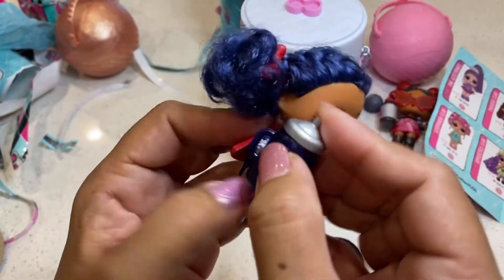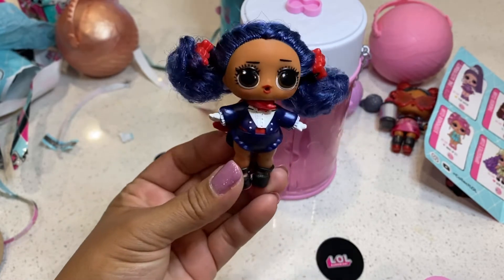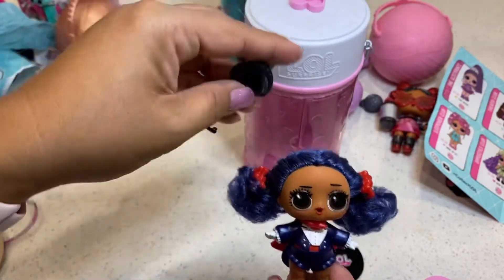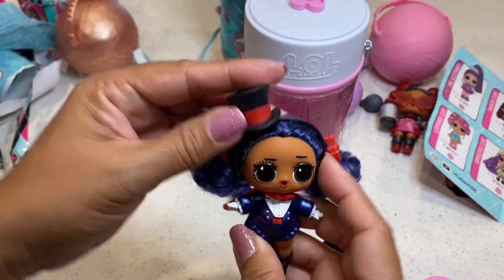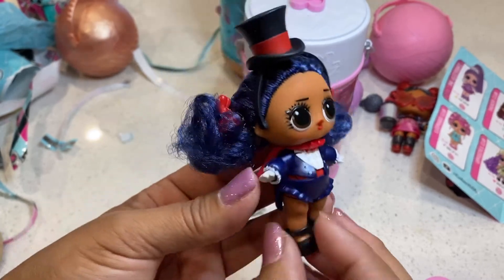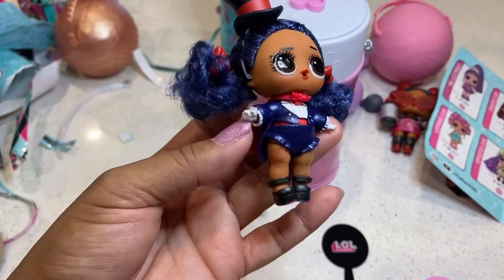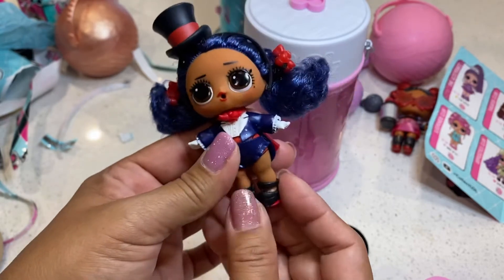Trying to make her hold her sippy cup — she can't hold her sippy cup. Oops, she dropped her cup. I forgot her top hat — let's put her top hat on. Now she's all dressed. She's so cute! There we go, she's got her penguin tuxedo — and her hat fell off again. She just doesn't want to wear her hat. There you go, she's all dressed, ready to go to a ballroom or something!